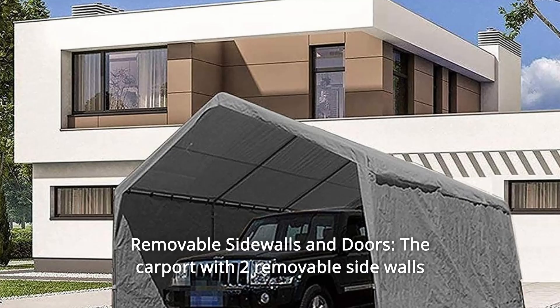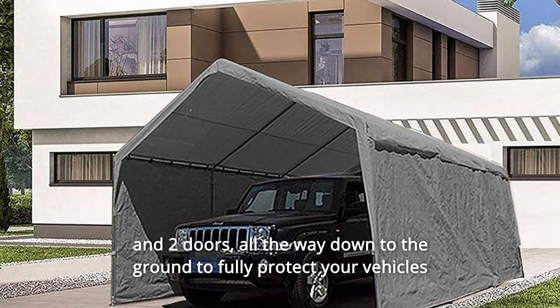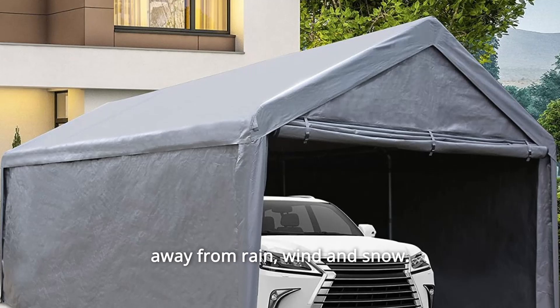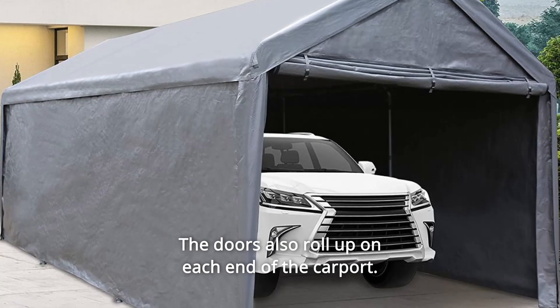Number 3: Removable Sidewalls and Doors. The carport comes with two removable sidewalls and two doors, all the way down to the ground to fully protect your vehicles from rain, wind, and snow. The doors also roll up on each end of the carport.